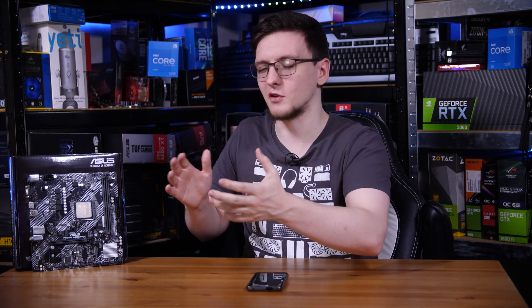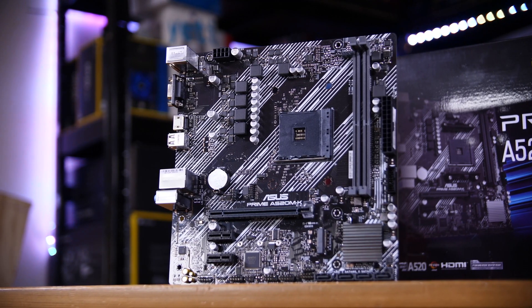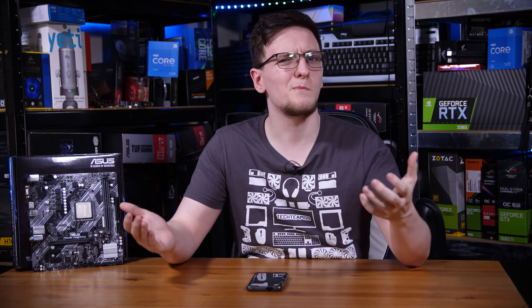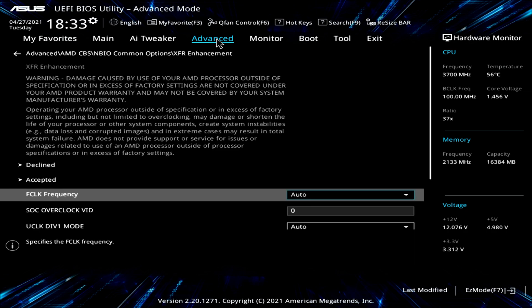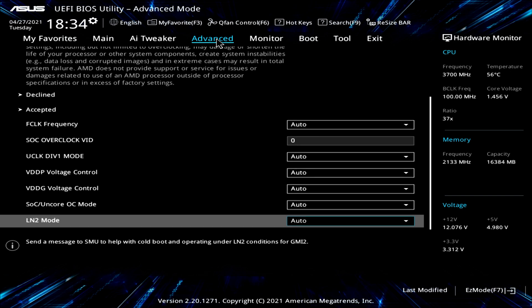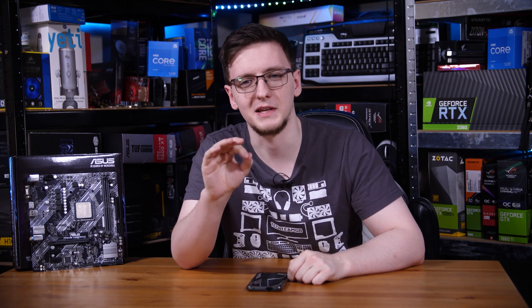Overall it's a pretty standard board you can use in most gaming systems. You have some SATA ports at the bottom, an M.2 slot directly connected to the CPU via PCIe Gen 3. Interestingly, in the BIOS, while you can't set a direct overclock or change the multiplier like on a B550 or X570 board, you can still enable Precision Boost Overdrive — which is interesting to see, although I won't be testing that in this video for one very obvious reason I'll explain in a second.